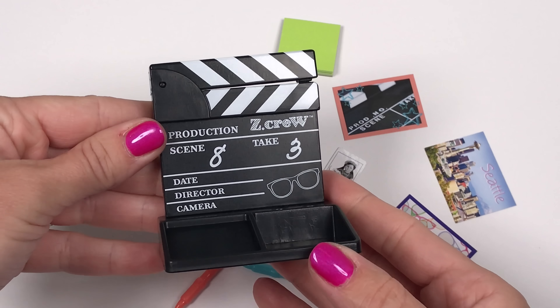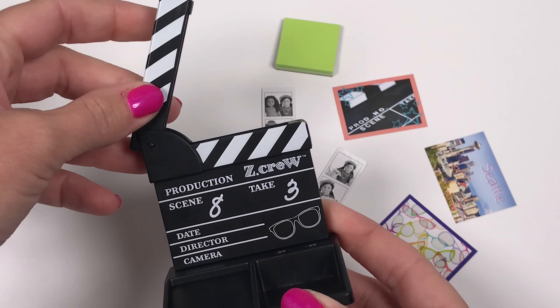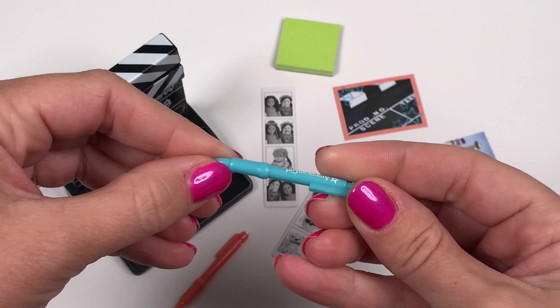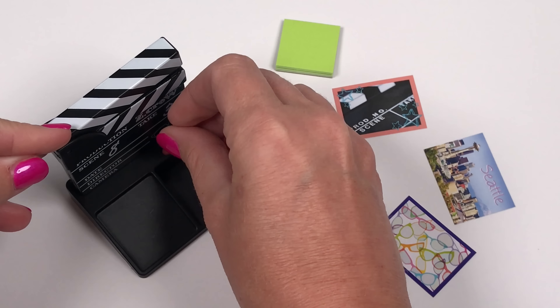Here are some of the desk accessories. This is a desk organizer and it's really fun because it looks like a clapboard — it opens up and it claps, and there's a secret compartment in there to put some goodies. It comes with two mechanical pencils, and there is a place for them in the desk organizer so you can just stick them right in.